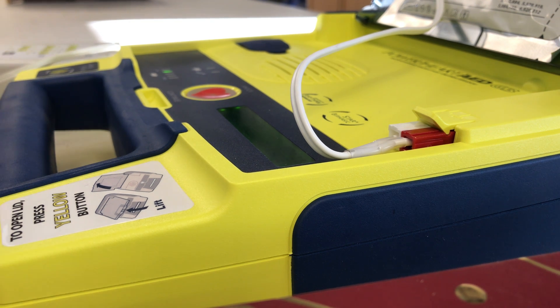When the patient's chest and torso are exposed, remove the square foil package from the lid of the AED. Tear open the foil package across the dotted line and remove the pads.